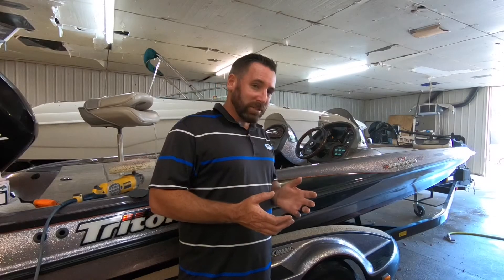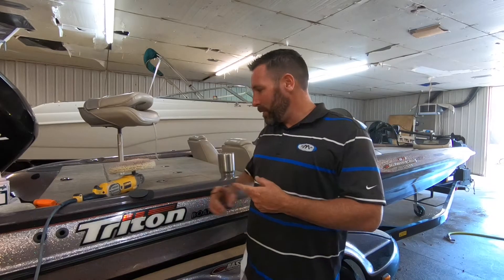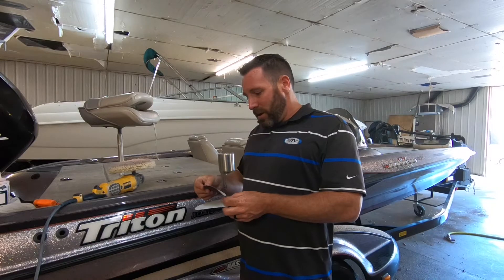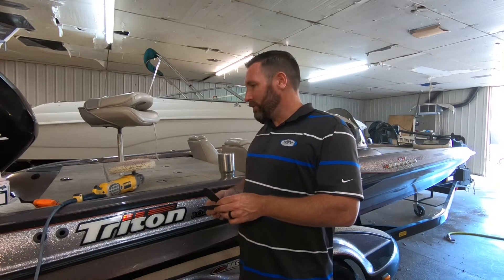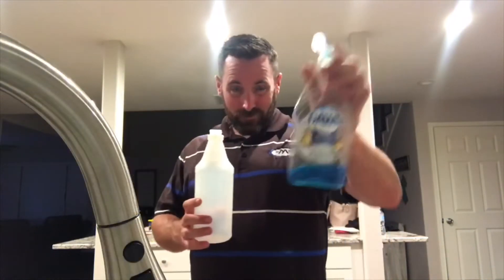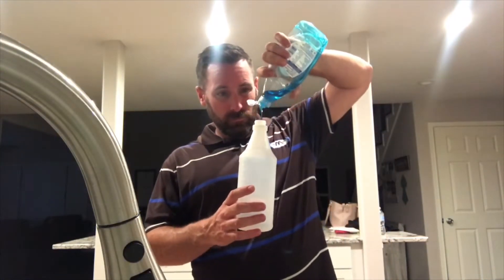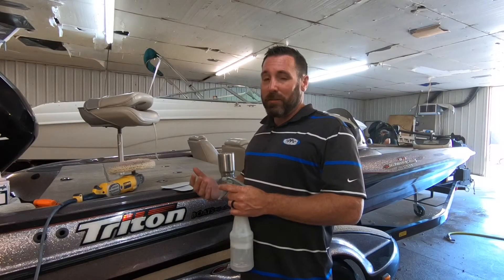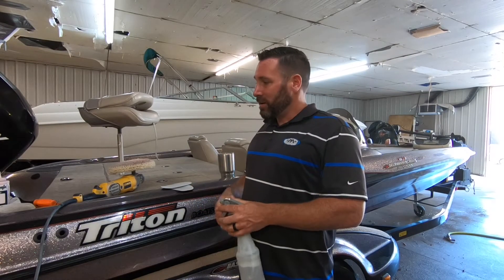There are a few things we're going to need to gather to accomplish this. Number one, some 2000 grit sandpaper — wet or dry — and some 800 grit sandpaper, wet or dry. Alongside a spray bottle full of water and one little squirt of Dawn dish soap, a couple clean microfiber cloth towels, some buffing compound, and you can either use a high speed buffer or do it by hand.